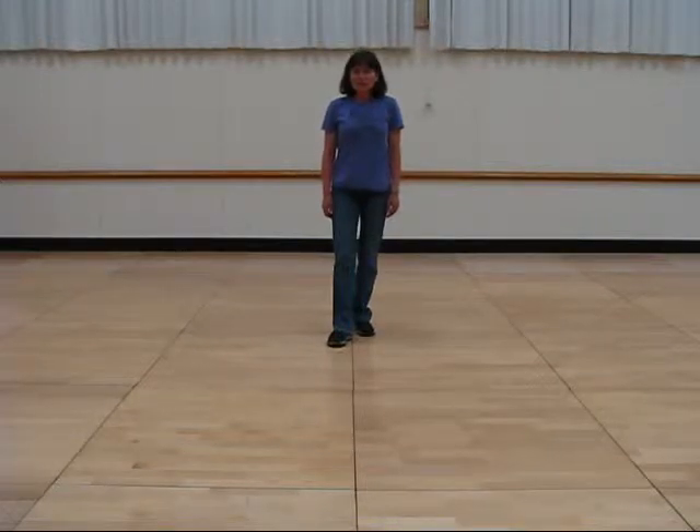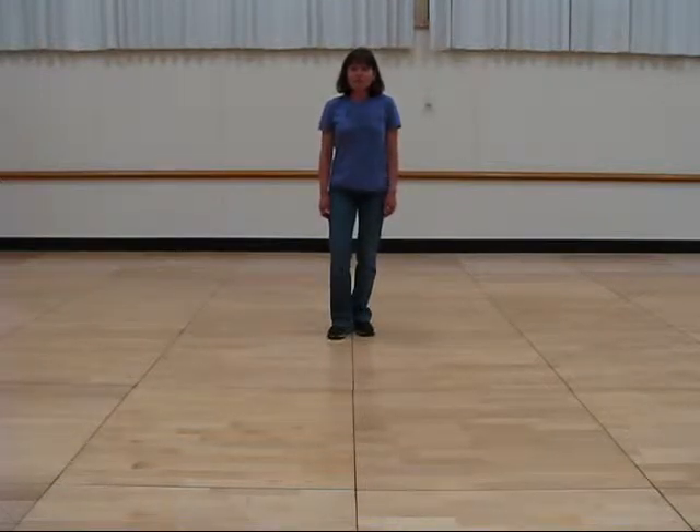Hi. We're going to learn a 32 count four wall high beginner dance called Ain't Worth Missing. It starts with the left foot.